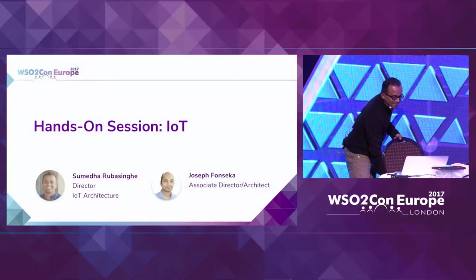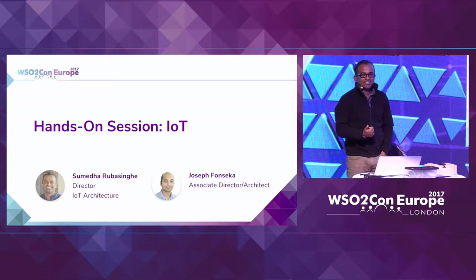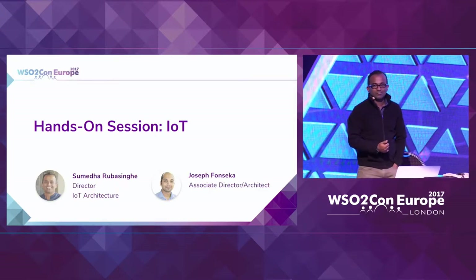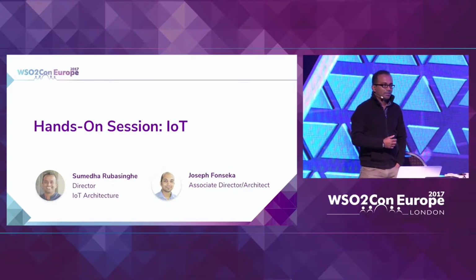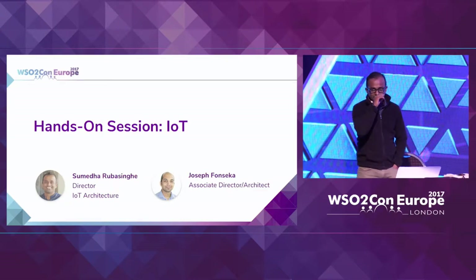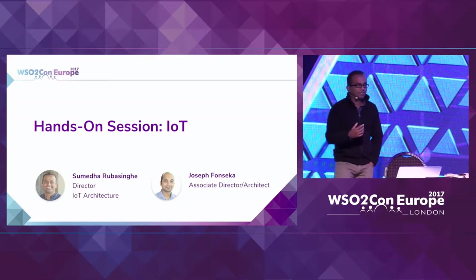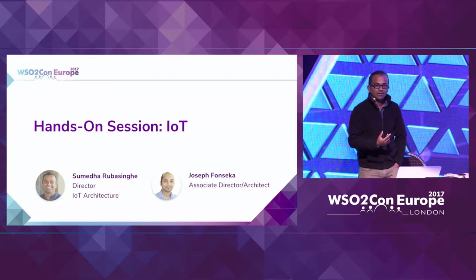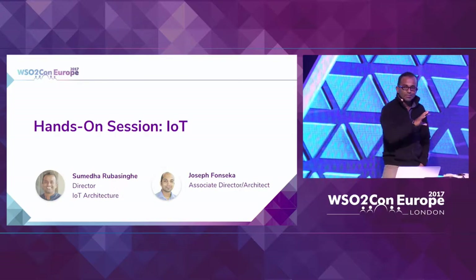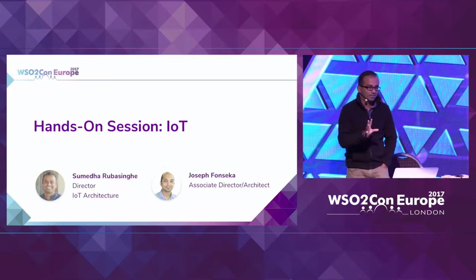First of all, this is not a hands-on session, but rather a demonstration of how to do certain things. Yesterday during my talk on building smart connected products in WSO2 IoT platform, I used a particular example to explain certain things at different stages of building a smart connected product. So this is more of a detailed demo of the same thing. For those who weren't there yesterday, I'll be using some slides from yesterday as well.